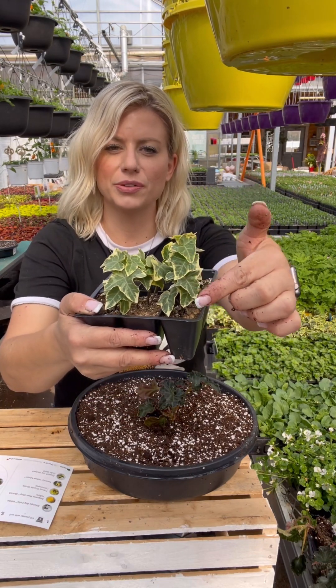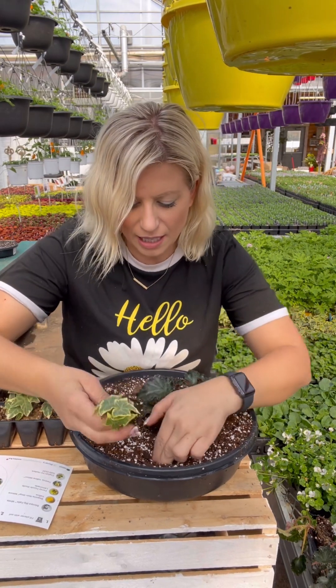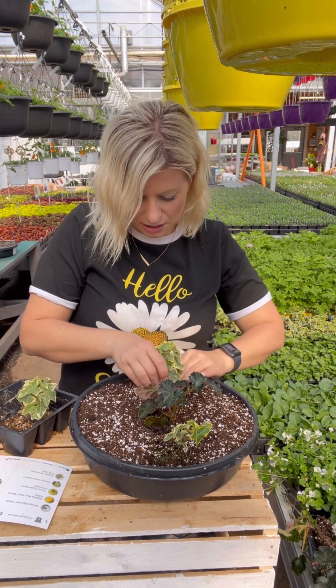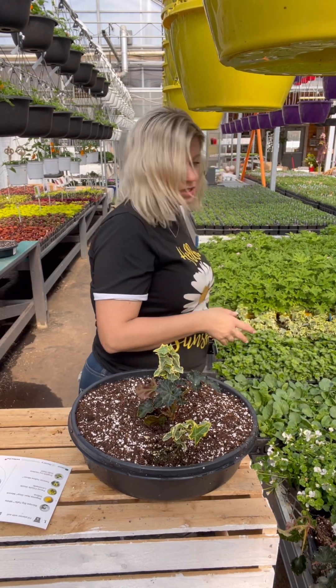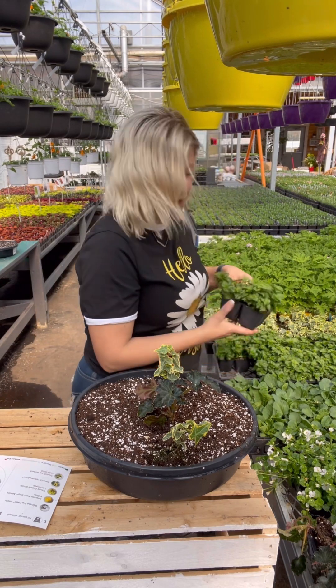This is our English ivy Gold Child — it has beautiful greenery edged in that creamy yellow. We're going to pull two of these out and put one at the front and one at the back of the circle. This gives us a really full, symmetrical-looking basket.